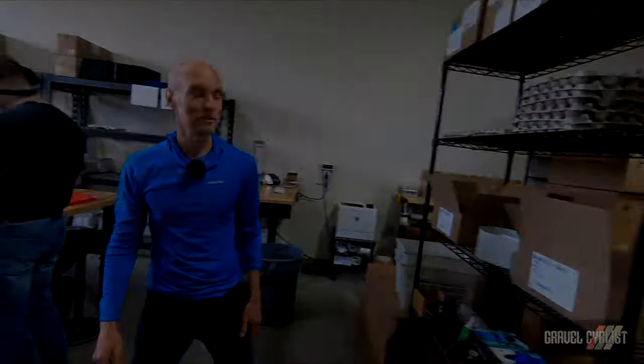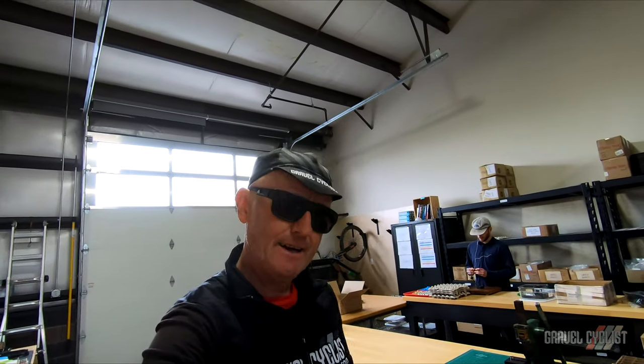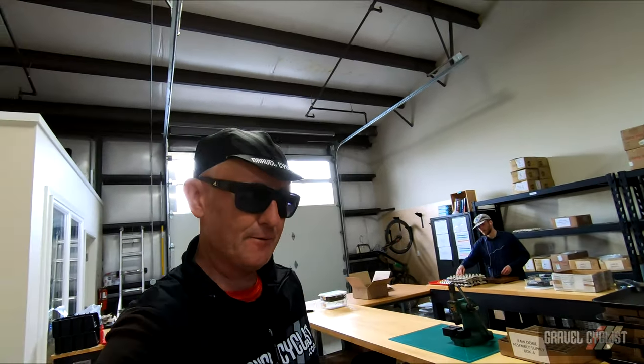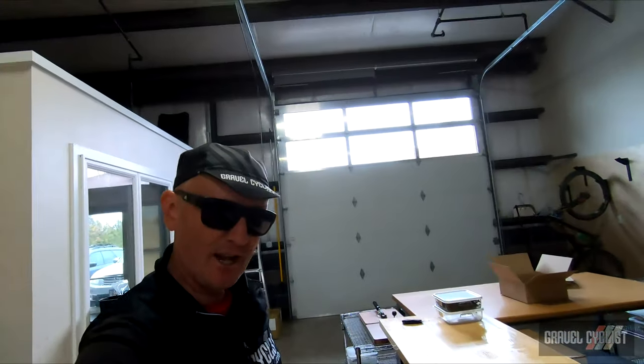That's it — that's the whole scoop. That wraps up today's video of Spur Cycle headquarters here in Bend, Oregon. As always, thank you for watching. If you haven't already, please consider subscribing to the Gravel Cycles YouTube channel for interesting content such as this. I'll see these blokes in the next video.